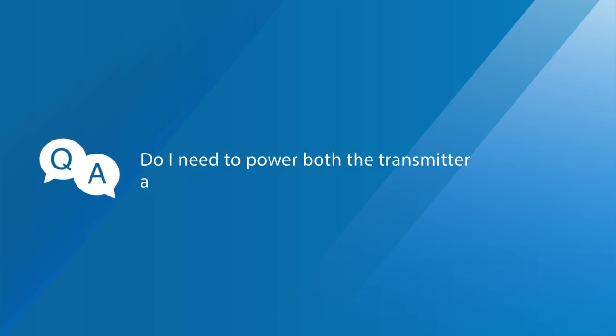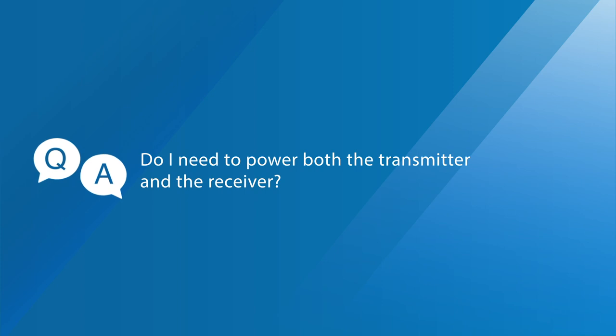Question five: Do I need to power both the transmitter and the receiver? For the receiver, you will need to power it for both versions. For the transmitter, only the HDMI version needs to be powered.